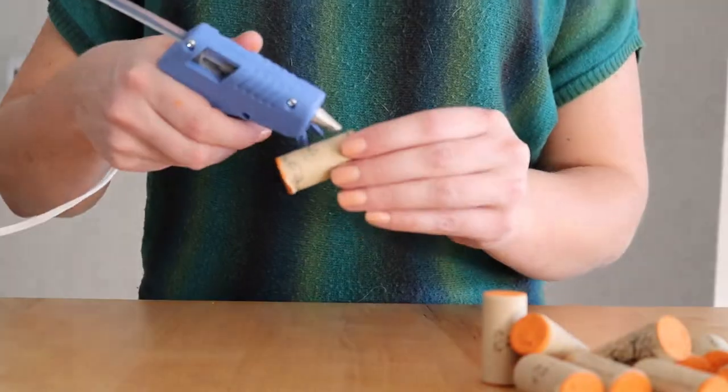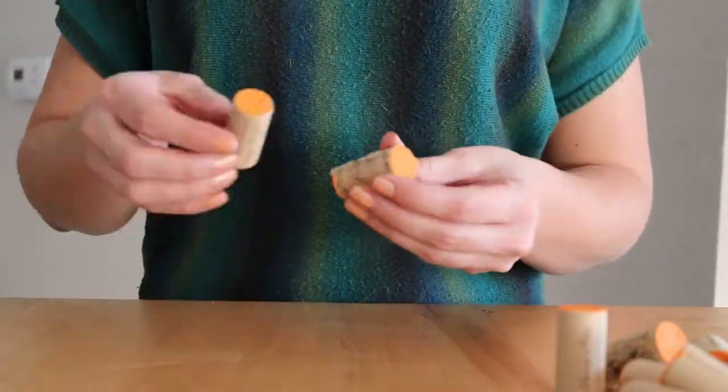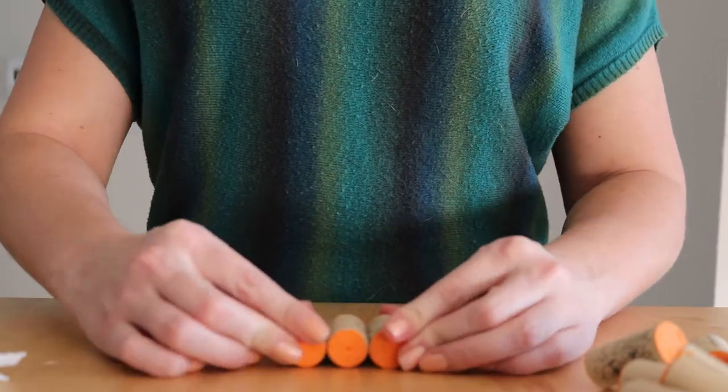Now that we've painted both ends of our corks, we're going to hot glue them into a pumpkin shape. All you need to do is pipe a thin line of hot glue and stick your two corks together. For a medium sized pumpkin it's going to go three, four, and then three.